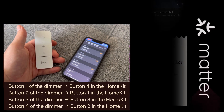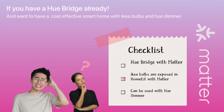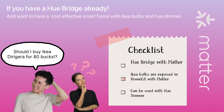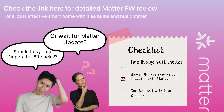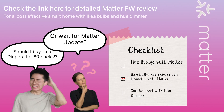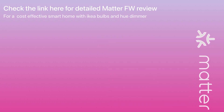This is important because if you already have a Hue Bridge and want a cost-effective smart home solution with IKEA bulbs, you don't actually need to buy a separate hub yet. With Matter, it will be much easier to have Apple HomeKit support from these devices even though they are third-party, meaning you won't need the actual device manufacturer's hub and can use the third-party one you already have.